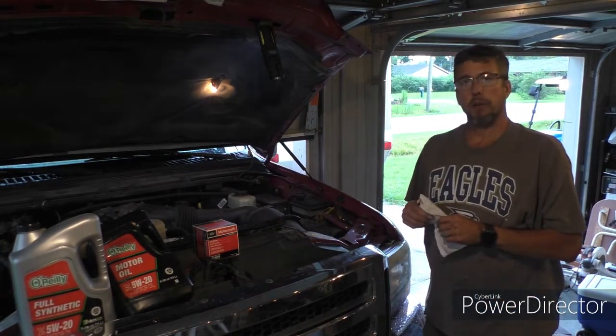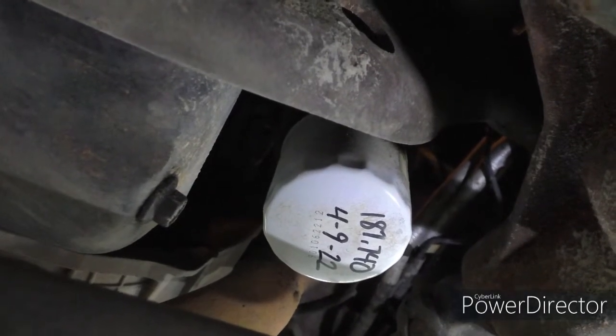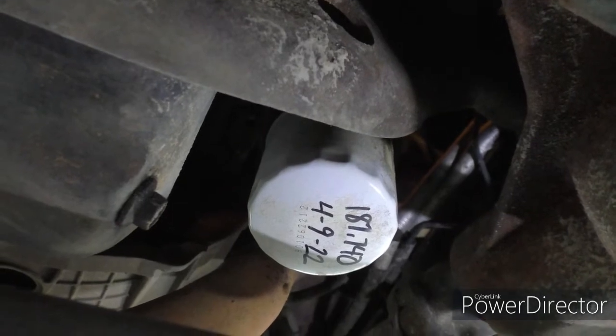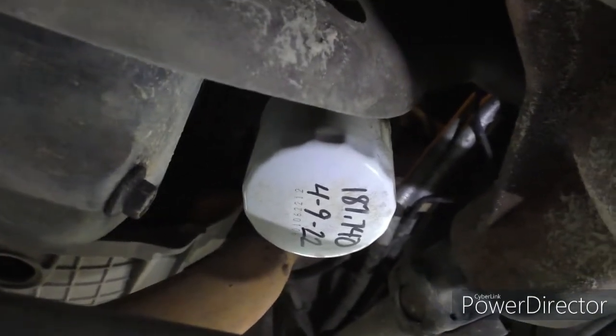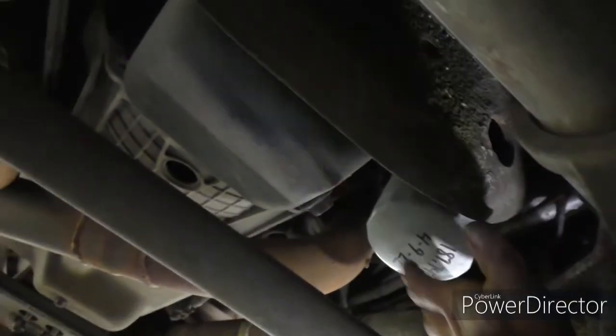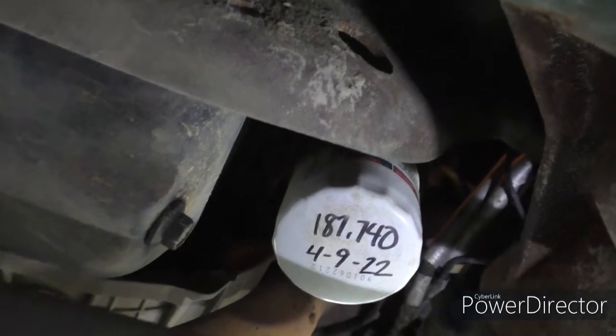So now we're gonna go underneath, drain the oil, change the filter, and get some fresh blood back in it. I write the mileage and the date on my oil filters. That way I keep track — I also use an app since we have five cars right now and it reminds me and kind of guesses the miles we drive. Before I ever get my hands nasty, I keep my filters hand tight, so I go ahead and get it started. That way my hands aren't oily when I'm trying to get a grip, and there's nothing worse than getting frustrated when you're laying under your car.